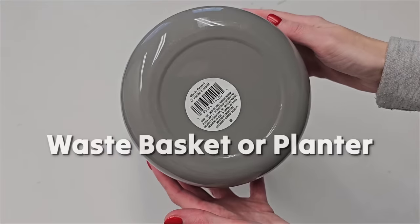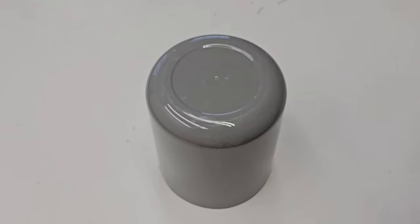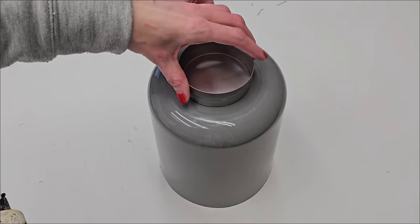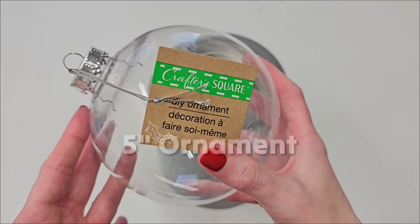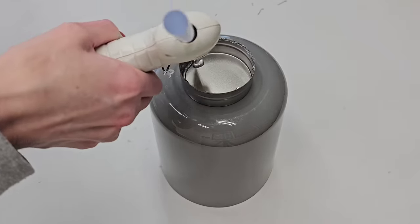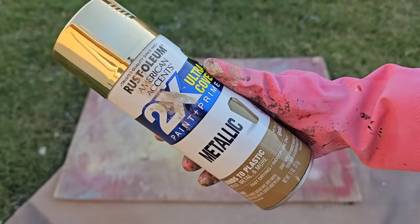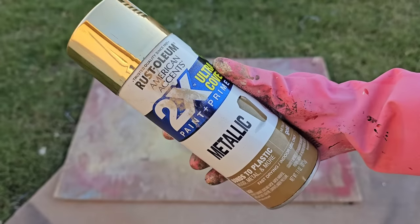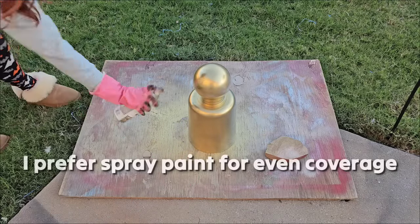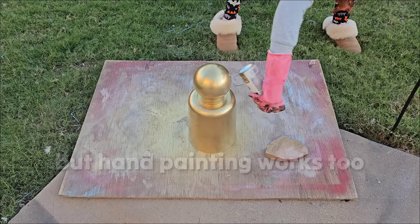For this next idea, you just need to grab a planter or a wastebasket and a small can about the size of a tuna can. Just glue your can to the top of your planter and grab the largest ornament that Dollar Tree sells, which is their five-inch ornament, and hot glue that to the top of your can. We're making an angel — this is the body of our angel. You're going to want to paint the body of your angel whatever color your heart desires. I prefer spray painting for the nice smooth look, but you can totally hand paint.